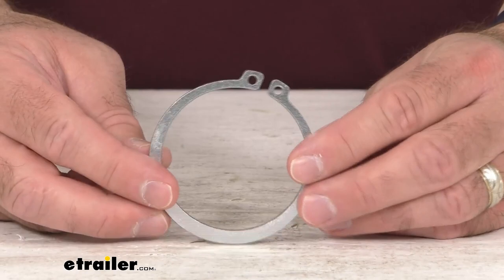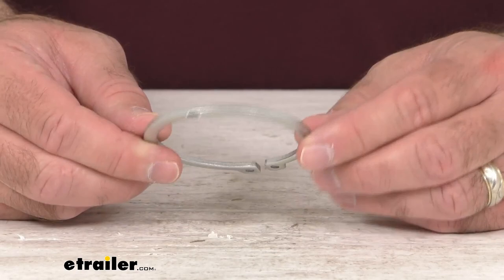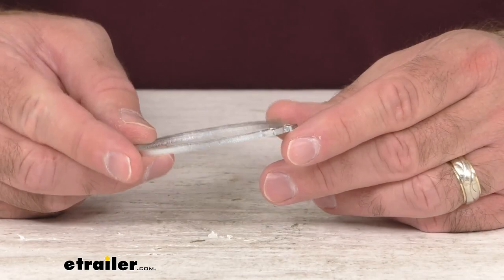This two inch ring is exactly like the one that you are needing to replace. It is directly from CURT, so what that means for you is you can trust that it's going to fit right in place of the original. You're not going to have to worry about compatibility issues or anything like that.